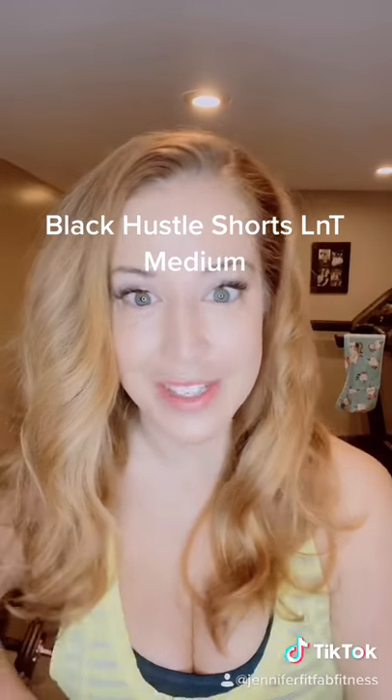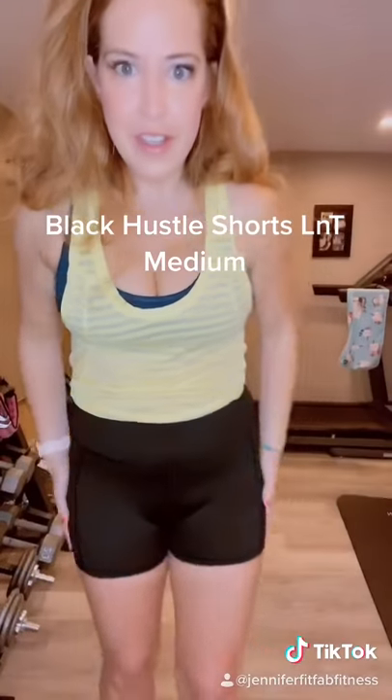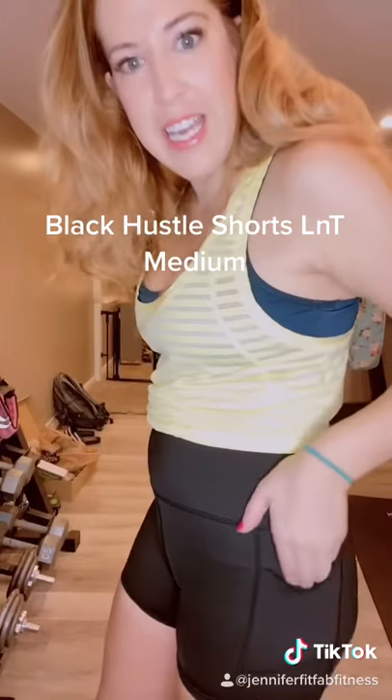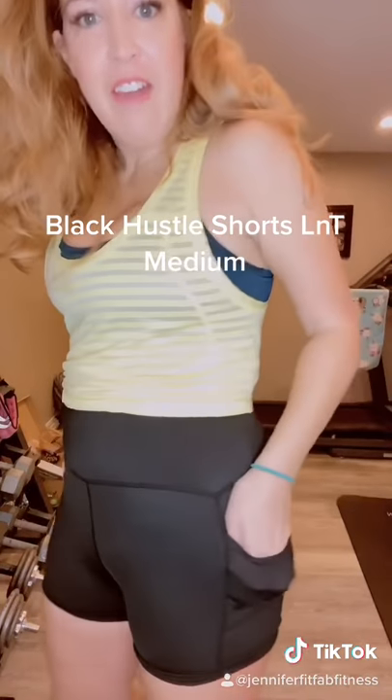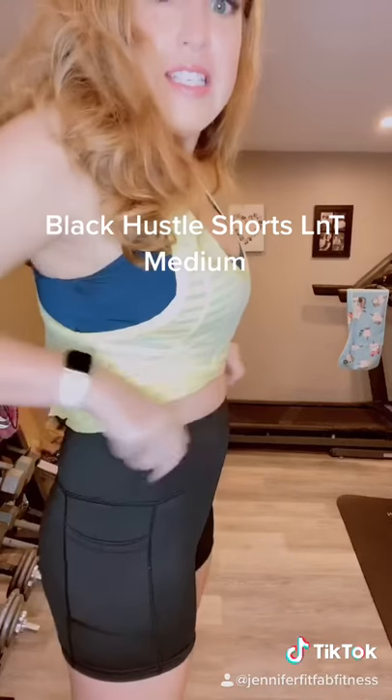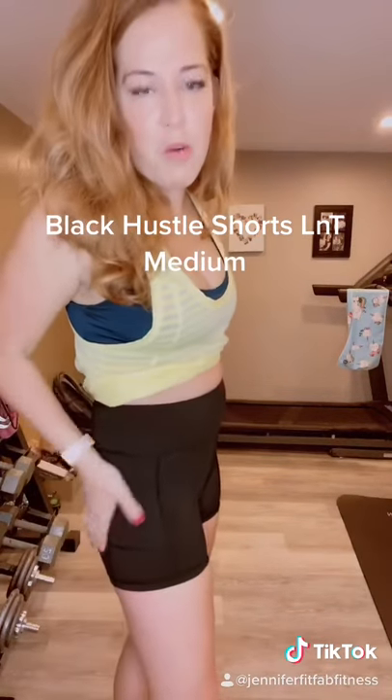This review is for the black light and tight pocket hustle shorts. You can see these shorts — they are the same material as the light and tight leggings. They have awesome pockets, which are my favorite. It is a high waist and they're highly compressive, so it's not going to roll down. I just did a workout in them and they're awesome.